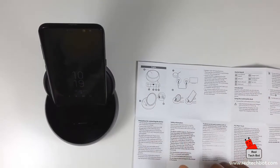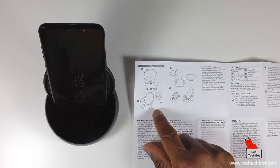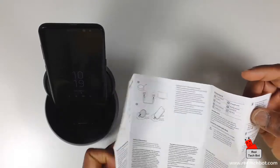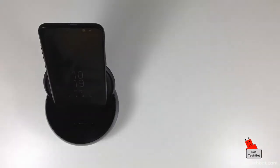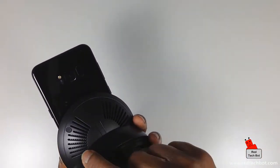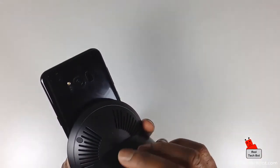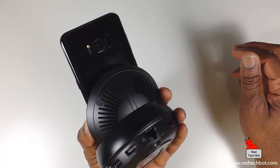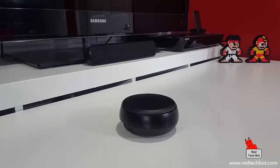I wanted to know what those slits were on the back of the unit. It turns out they are a fan vent — I was pretty much spot on. Because when you have this plugged in and you're pumping out content to a large screen TV, this unit will get hot, so the fan vent actually helps keep the phone cool.